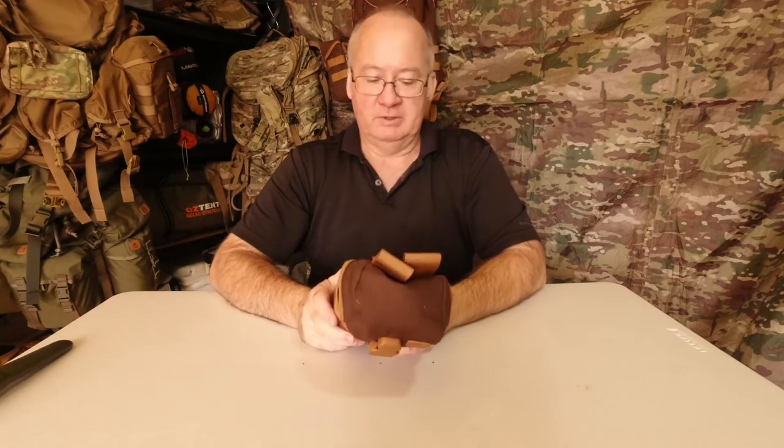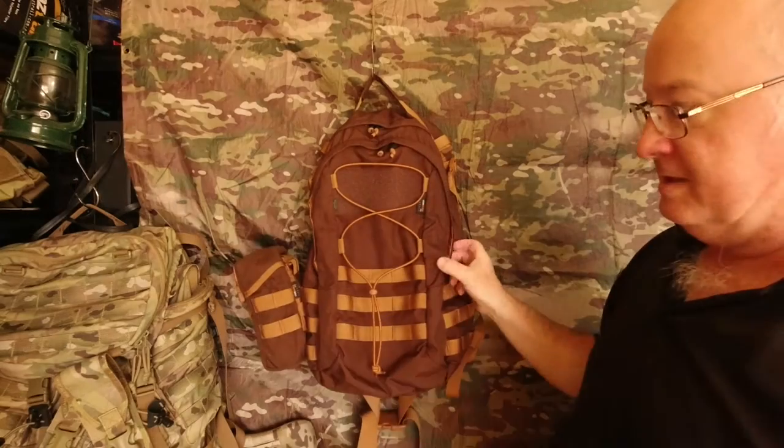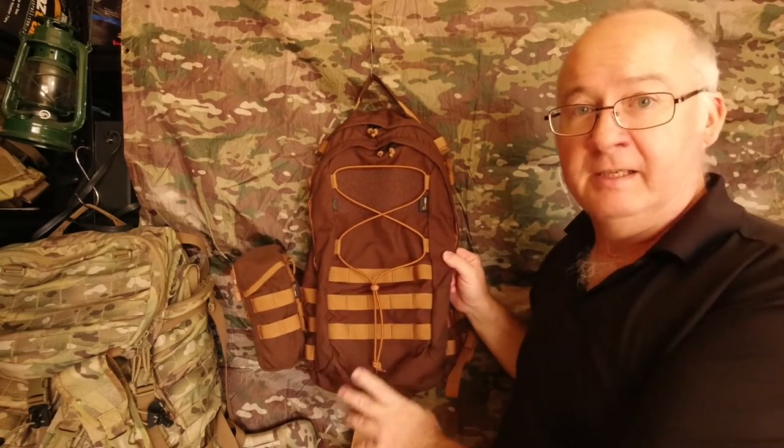Now I'll move up to the pack which I've previously reviewed and show you where I'm going to be fitting it. This is the Helicontext EDC backpack.